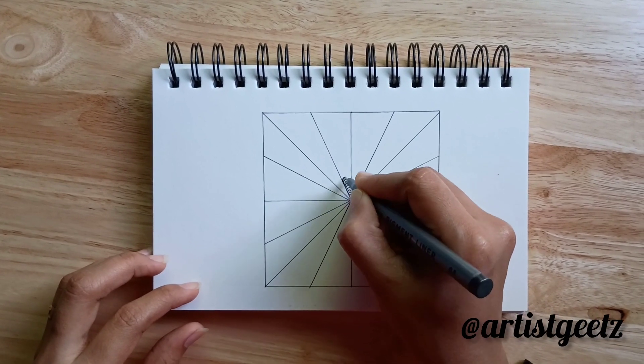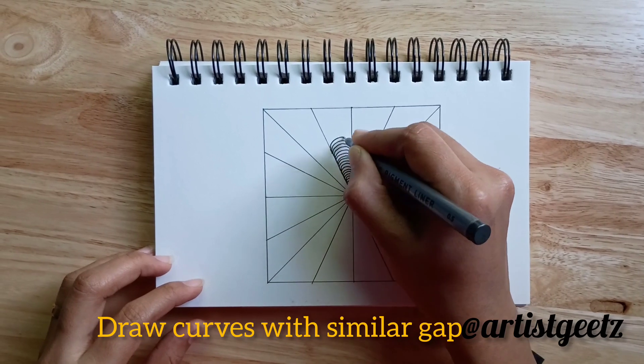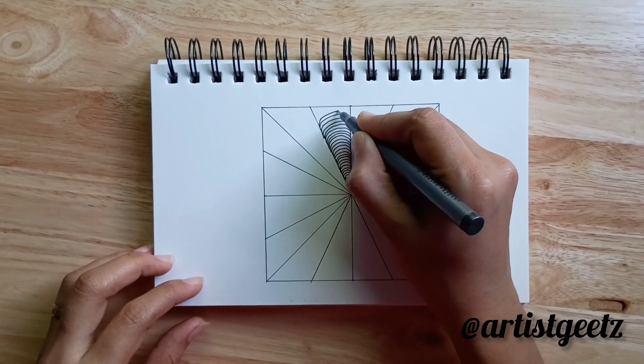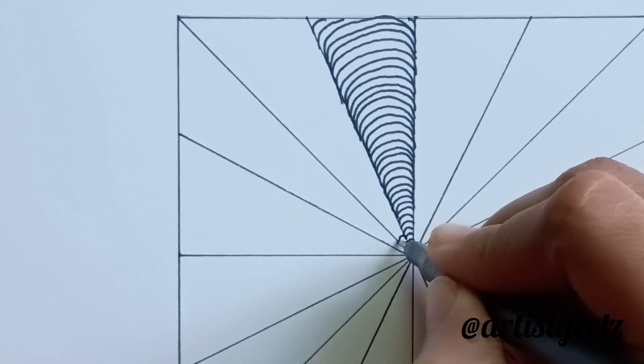So once you finish this, we are going to use the curve. Just draw a curve with an equal gap, and if you continue the drawing you can fill the part. That will be a repeat.